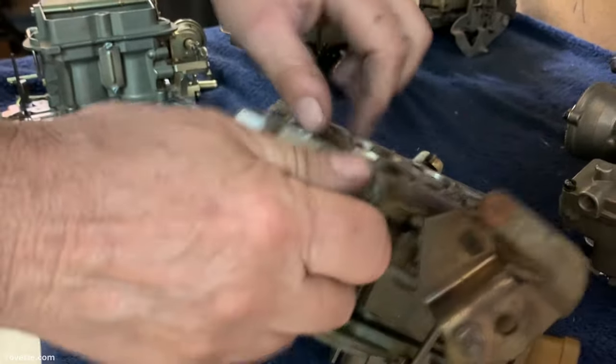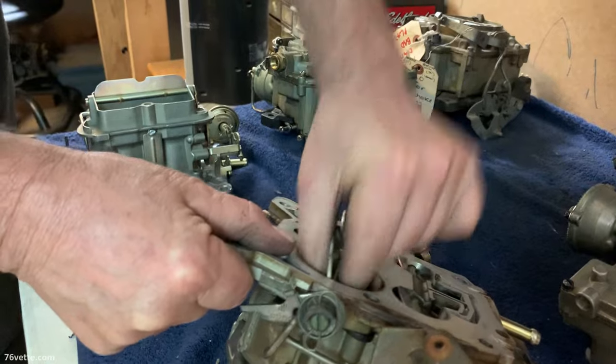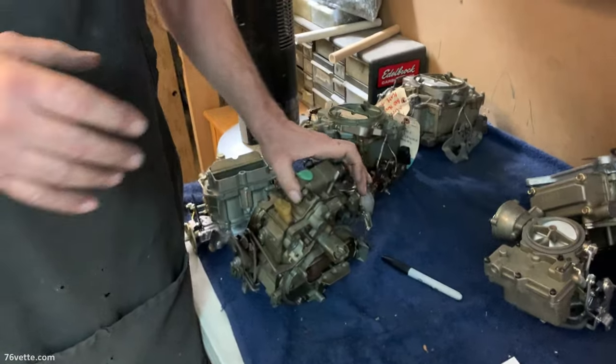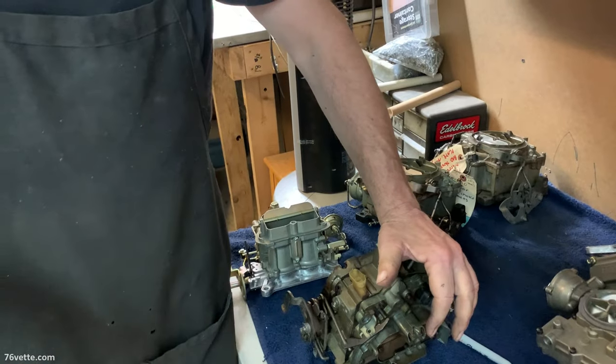I'm just curious about the secondaries. This one isn't that bad — they usually stay pretty good. At the end of the day, these are the newer Quadrajets, the last ones — early '80s to the end of the '80s.